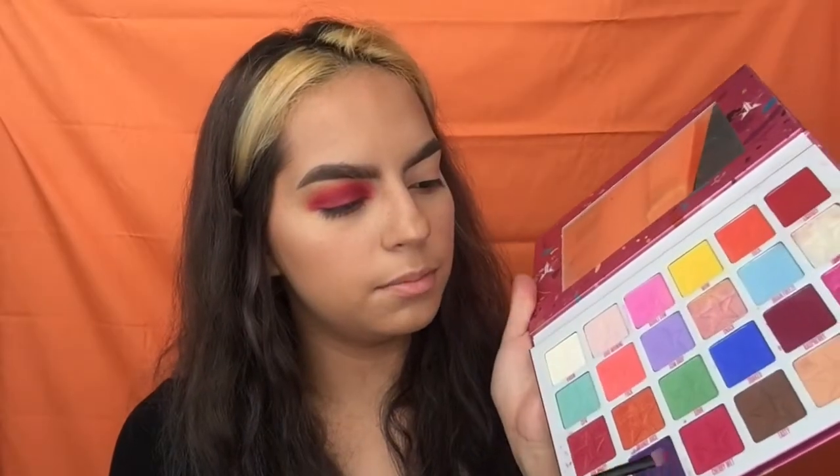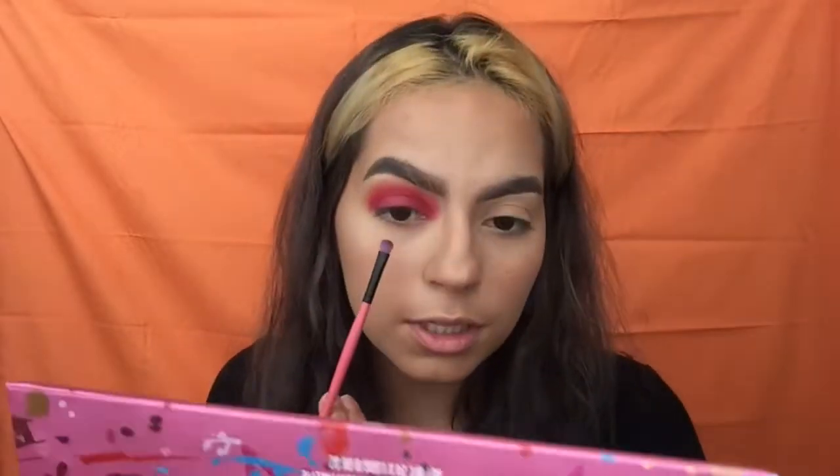I'm picking up Cherry Wet and Raspberry and putting that on the lower lash line. I'm gonna do the other eye off camera and I'll be right back.